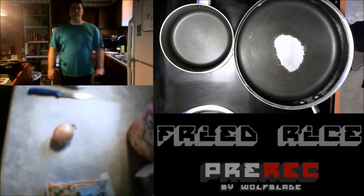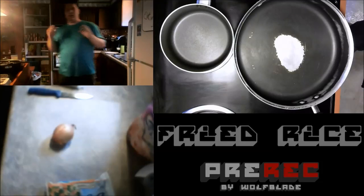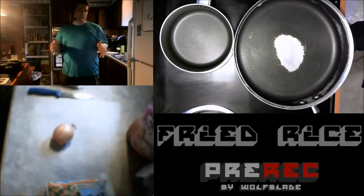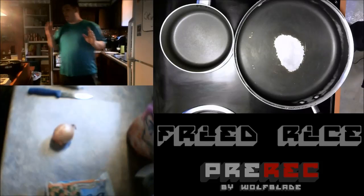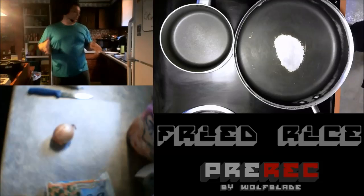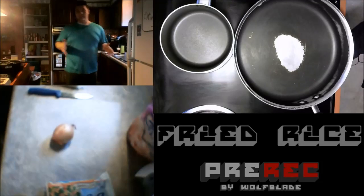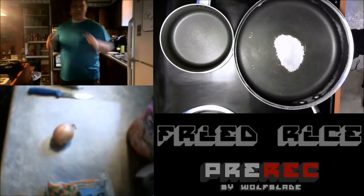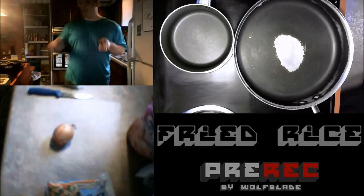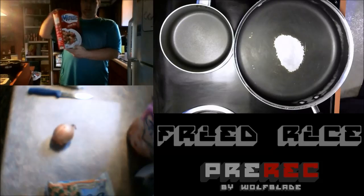All right, hey everyone, Wolfblade coming at you with a whole new type of series here on Pre-Rec. I'm going to show you guys some cooking stuff, some cooking tips here that you guys are going to love. So first off, in this episode, I'm going to teach you how to make some Asian fried rice.